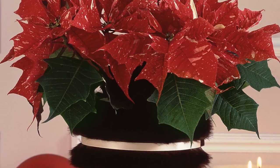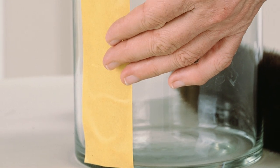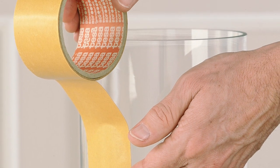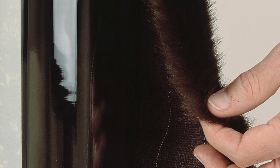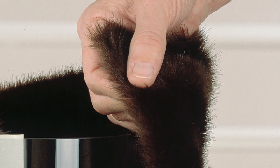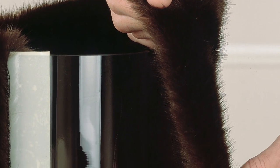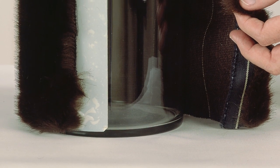For the sophisticated lady or gentleman, a poinsettia in fur. Glue a strip of double-sided sticky tape to a vessel. Cut a piece of artificial fur into shape, the same width as the vessel's circumference and three centimetres longer in height. Wrap the sheet of fur flushed to the ground around the pot and glue the ends with the sticky tape.